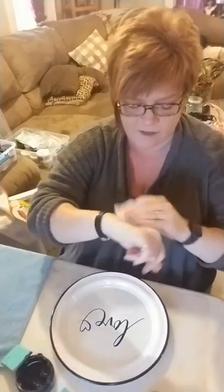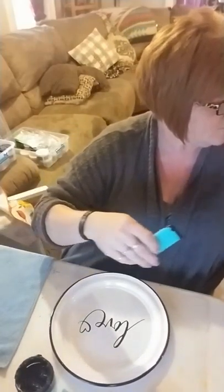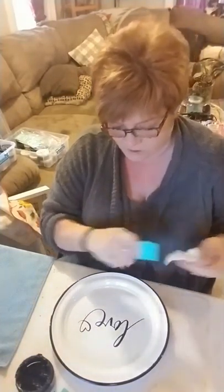Allergies are at all time high here. Let me clean off my fuzzing. Now I'm going to do some layering, so I'm going to want to dry this first.